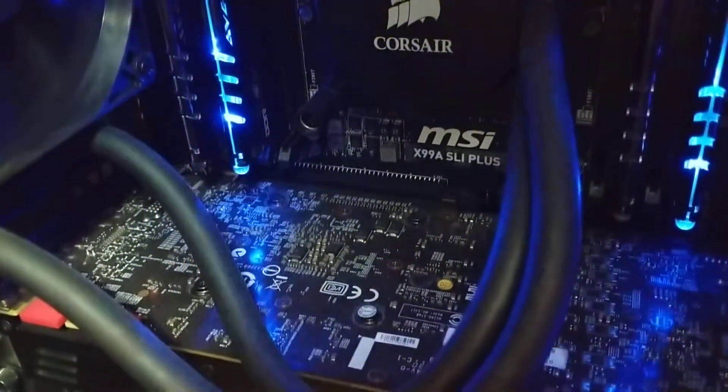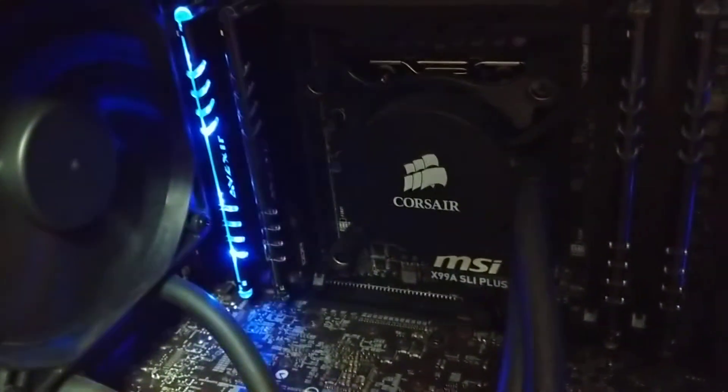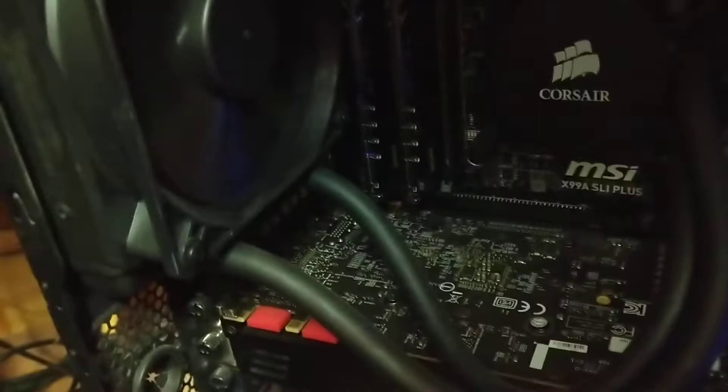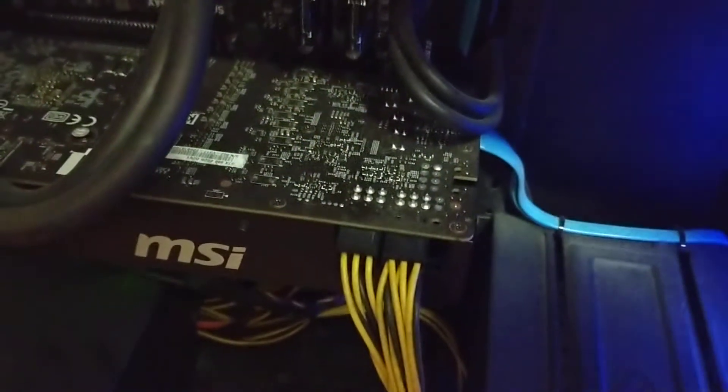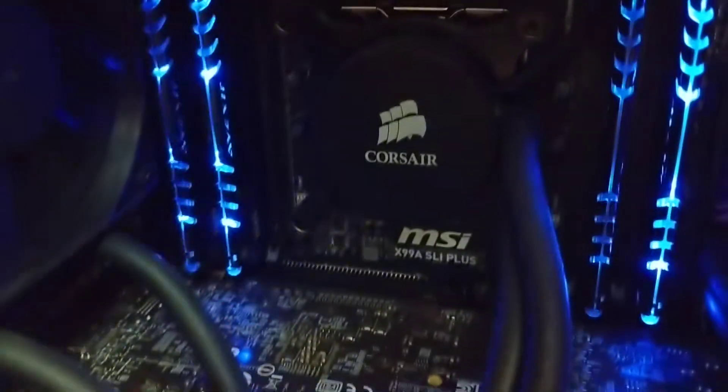Does anyone have an idea what this clicking noise is? There's nothing touching any of the fans, and the hard drive is idle right now, so it's not that. I mean, you wouldn't think the CPU or anything else would make noise. What the heck is making this noise?